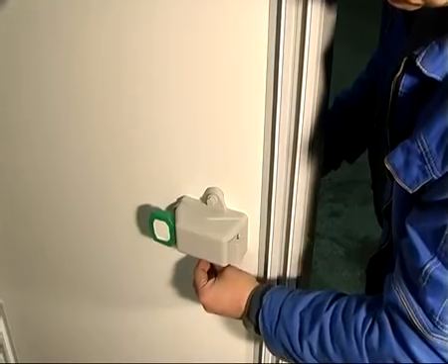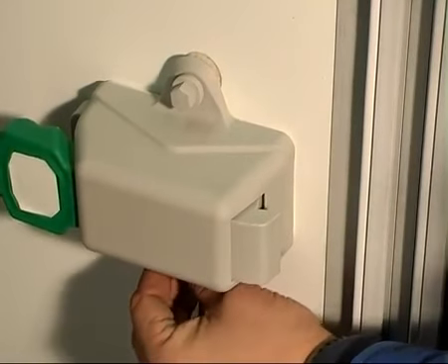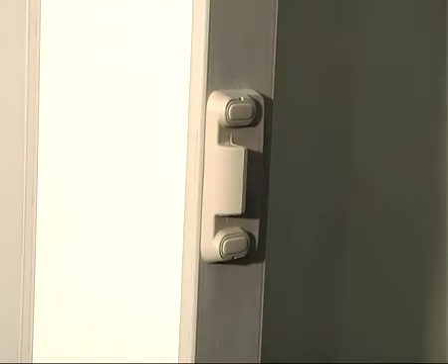После сборки камеры проводим монтаж ручки замка и узла защёлки дверного блока камеры в соответствии с руководством по эксплуатации холодильных камер Palaer. Следующим этапом устанавливаем узел защёлки на панель дверного проёма.